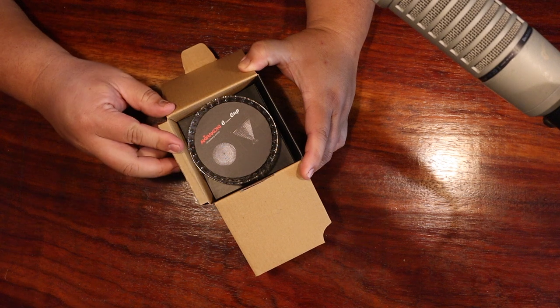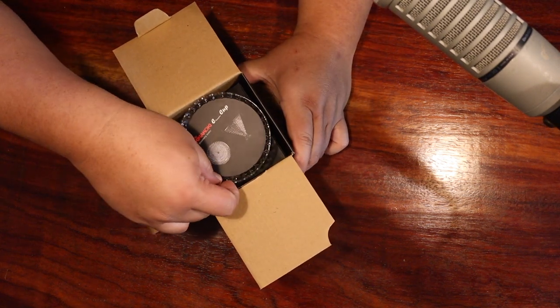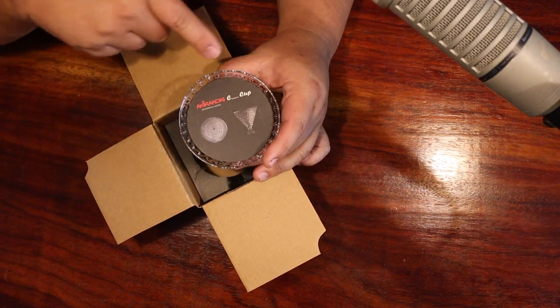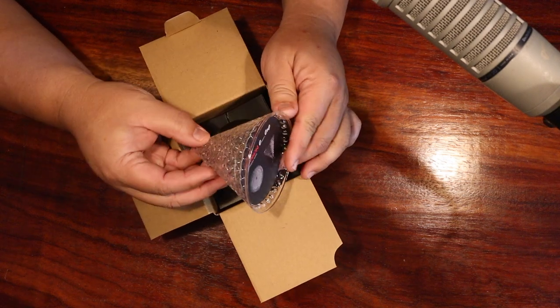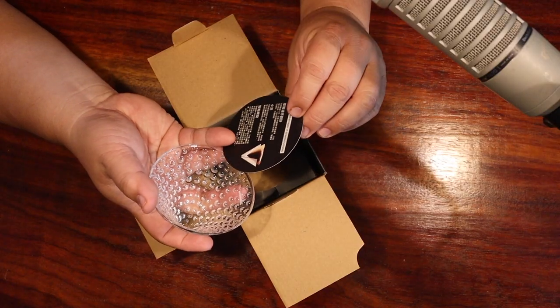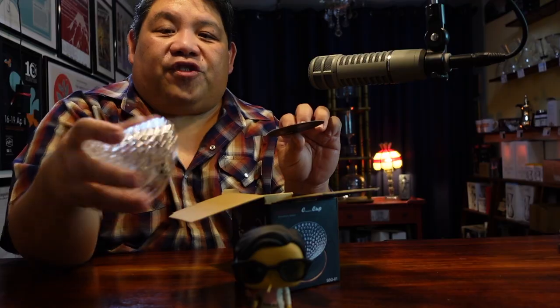Oh, look at that — not bad. It's got this little insert that says 'Akira Koki Champion Cup Strawberry Series.' The advantages of the Strawberry Series are listed in Chinese, so if you can read Chinese you'll be great, but if you're like me and you can't, it just looks cool.